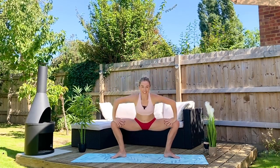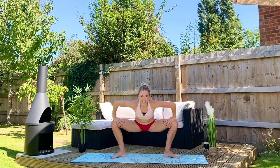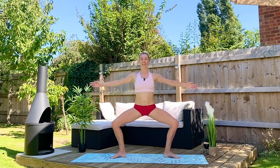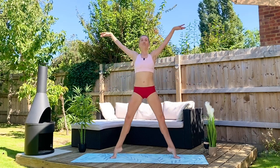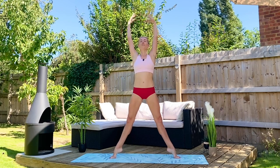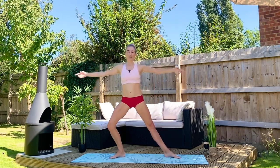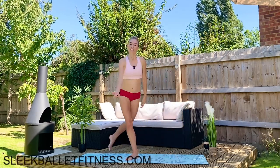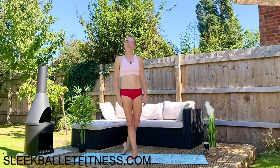Good. Well done everybody. Lift up out of your waist, draw your shoulder blades down your back. Lift both heels, find a breath. We have a full 30-minute rotation of this — please come to find us at sleekballetfitness.com for the full 30-minute workout. I look forward to seeing you soon. Have a great day, happy sleeking, and take care.